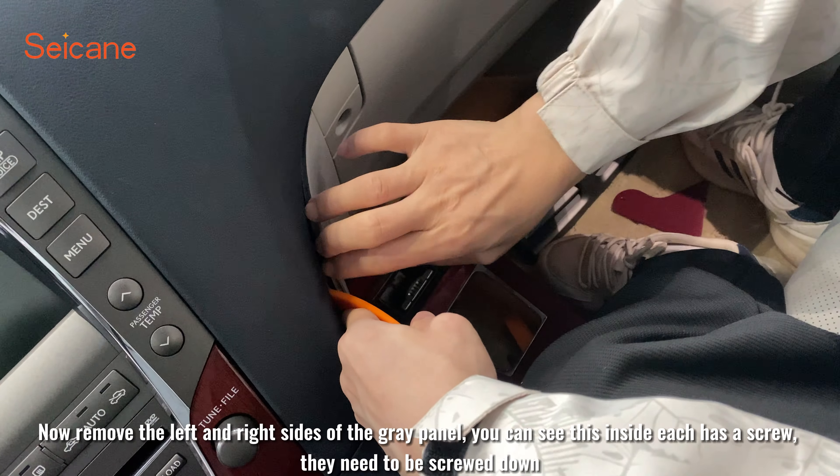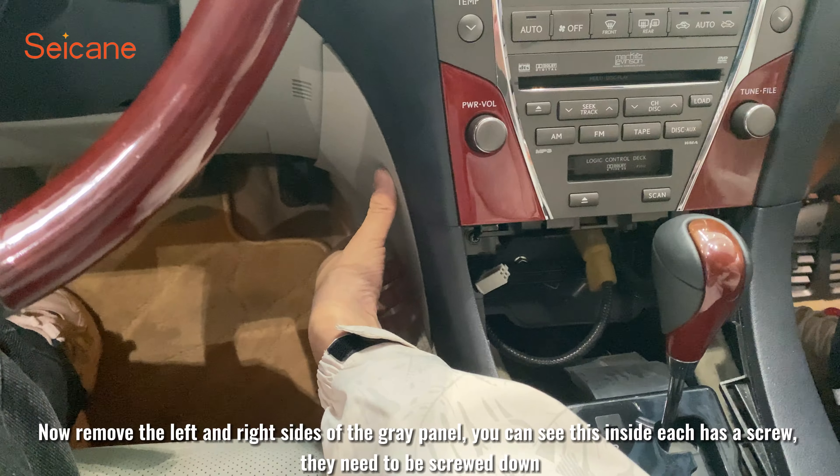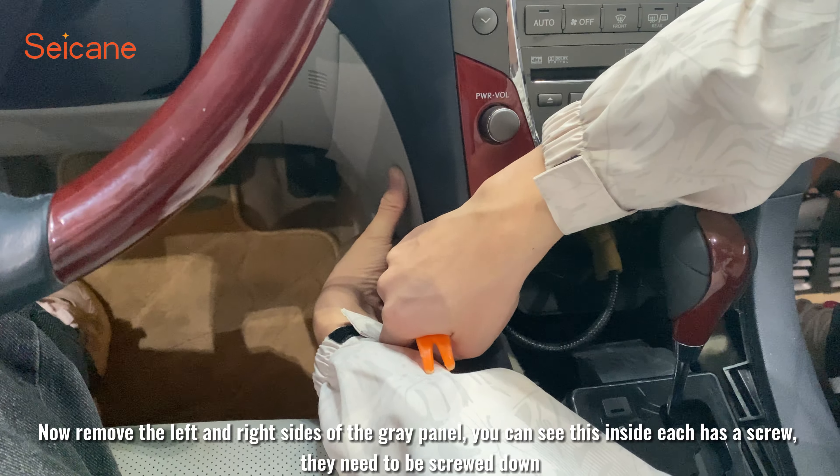Now remove the left and right sides of the grid panel. You can see that inside each side there is a screw — they need to be screwed down.